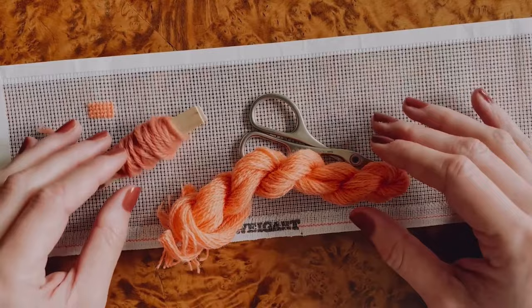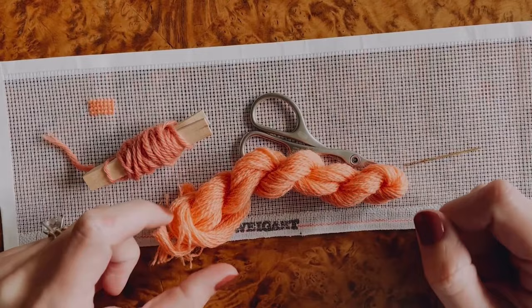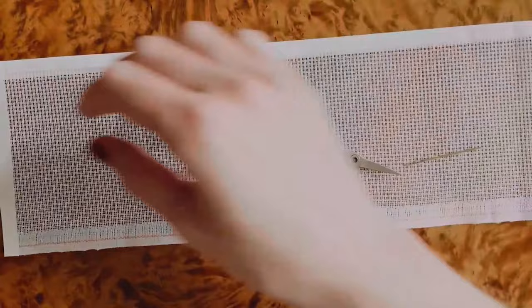It also allows the canvas to lay flatter and get less distorted than a bunch of thick stitches, which can sometimes distort the canvas. I'm going to go through, whether you're using tapestry weight or two-ply yarn, how to knot it off and thread it through your needle.